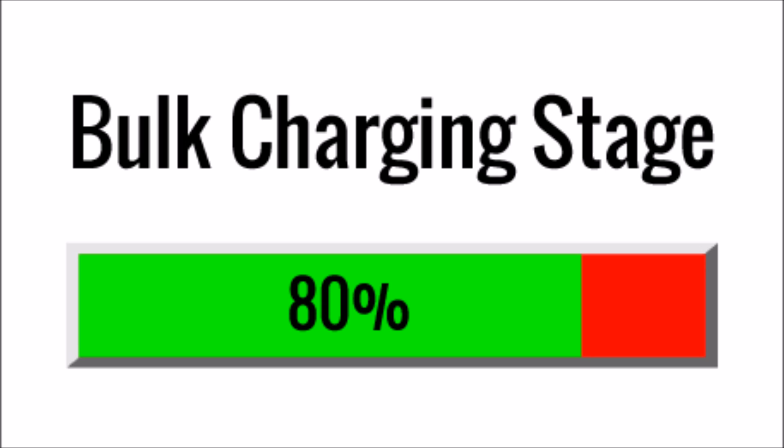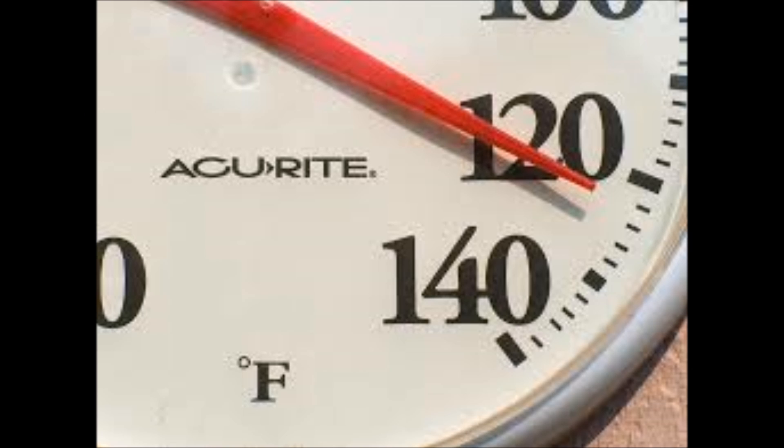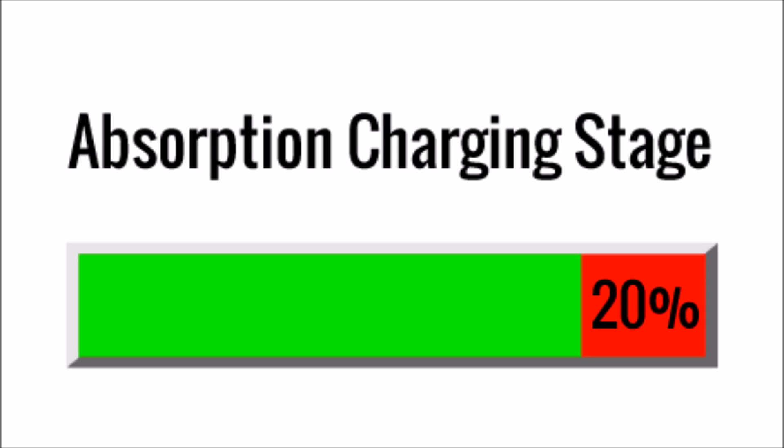The bulk stage is about 80% of the recharge. During this phase, the charger holds the current constant, but the voltage increases. There are a lot of different opinions and philosophies on what formula to use to calculate the current for this stage, but the manufacturer will give you that specification. Whatever current is used, it should not take the battery over 125 degrees Fahrenheit if it's a flooded battery, or 100 degrees Fahrenheit if it's an AGM or gel battery.